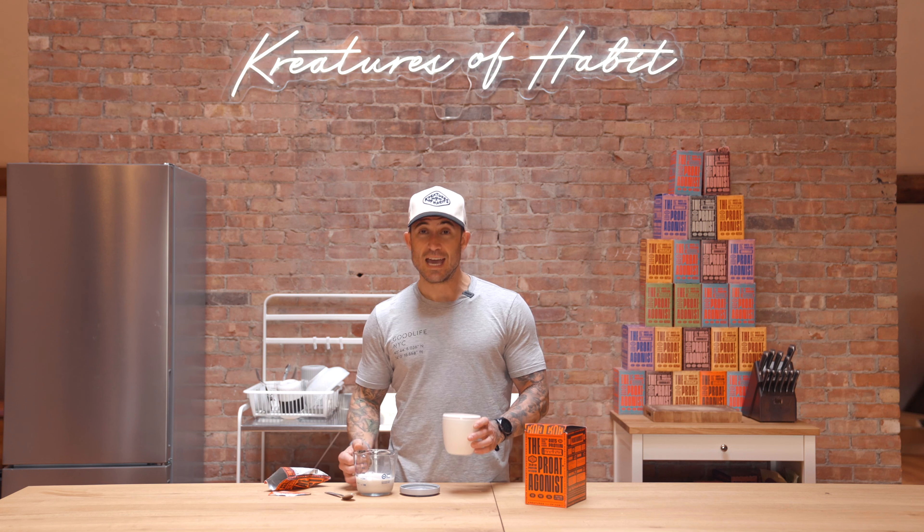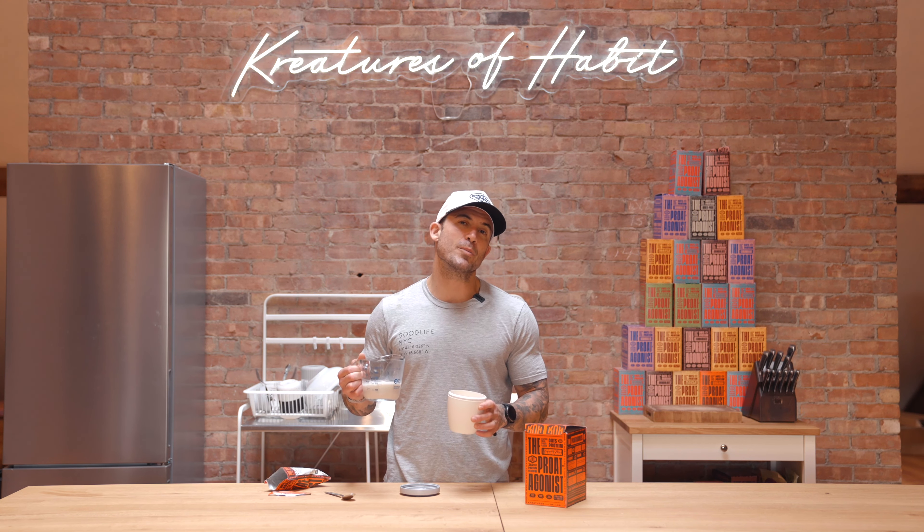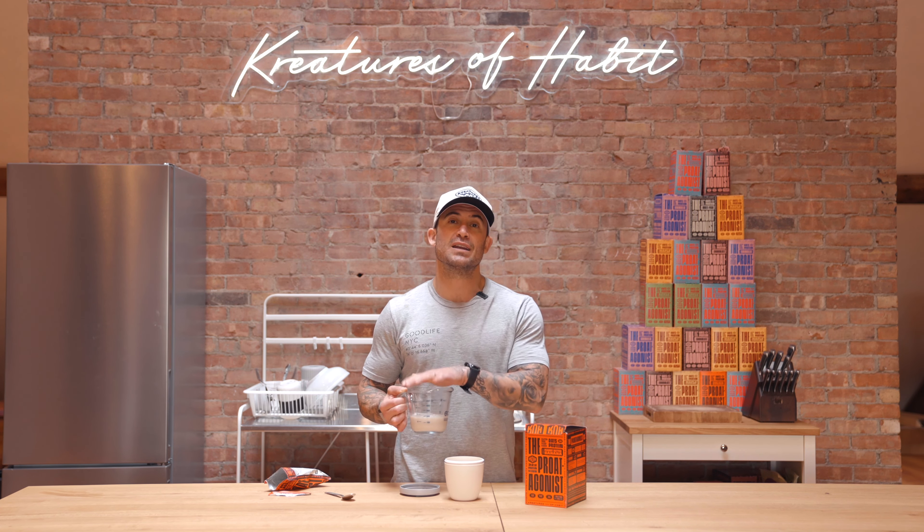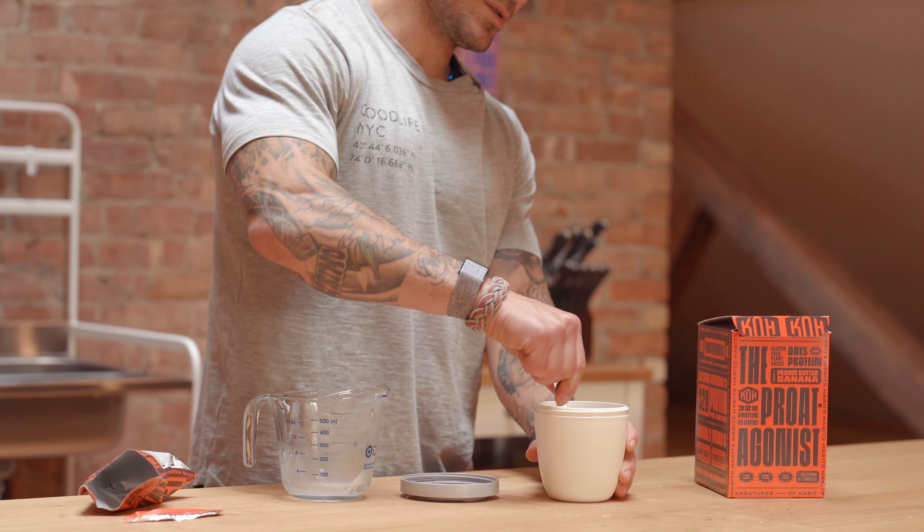So before bed every single day, I take a pouch of the Protagonist, open it up, grab my creature container, and pour the pouch in there. Then add three quarters of a cup of almond milk. You can also use any nut milk you want — coconut milk, or regular milk — but I highly recommend almond, coconut, or macadamia nut milk. Three quarters of a cup, poured into your container.